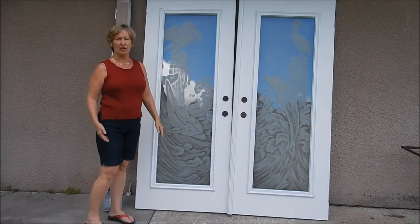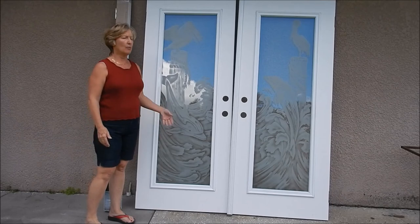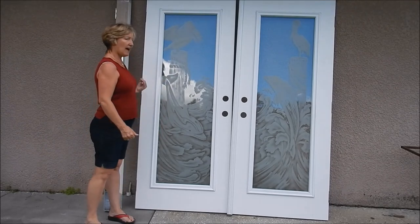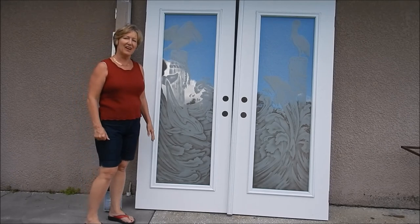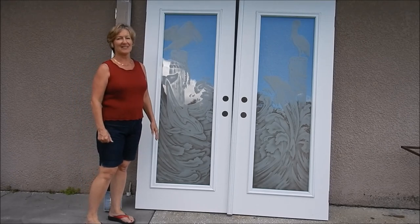An experienced door installer — which is who you should be hiring — will find this a very simple task. That's the easiest way for everybody involved. So don't be afraid, it'll go very easily.